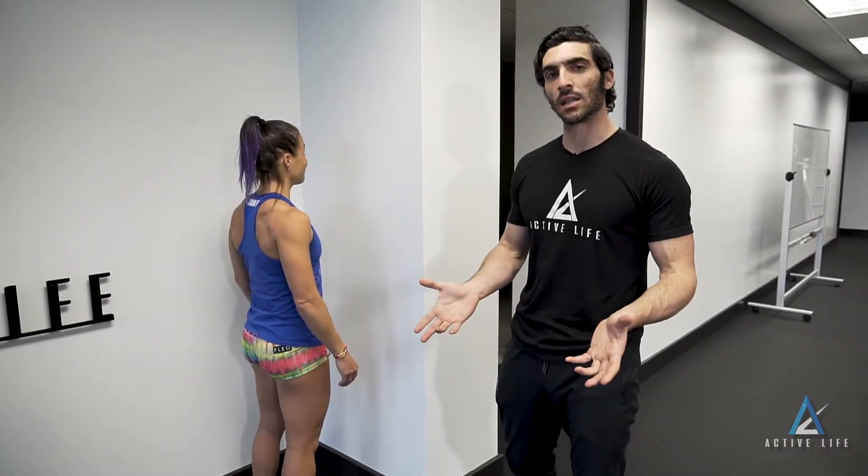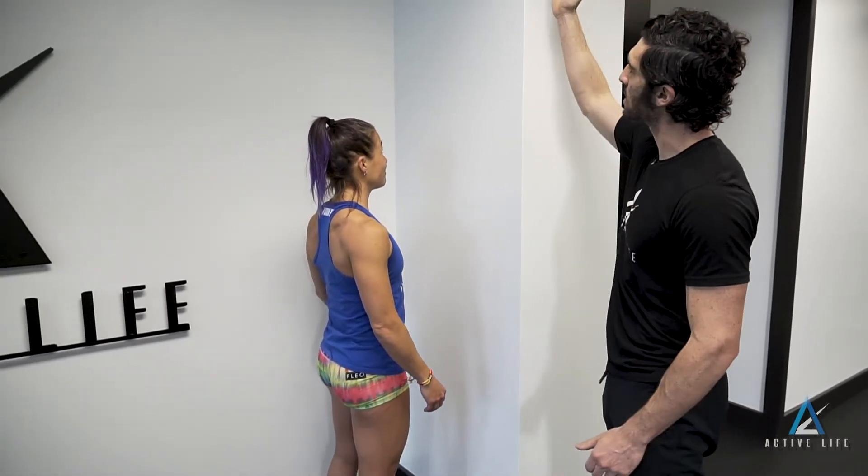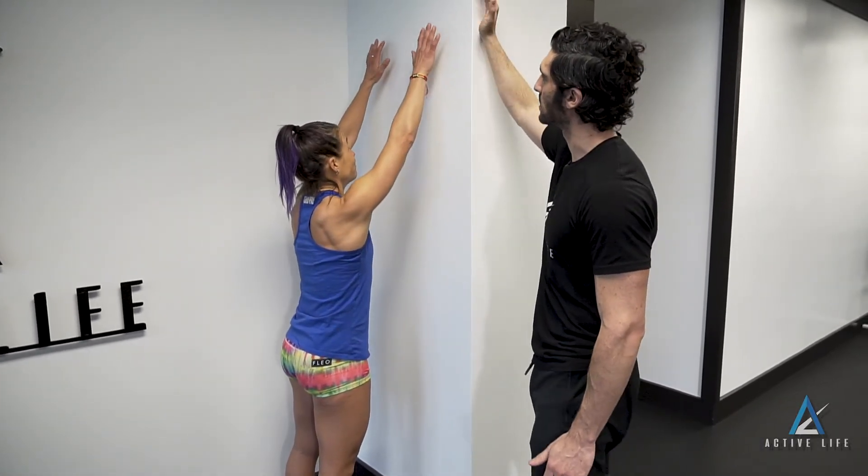This is the lower trap standing lift off. About a foot away from the wall, in the tallest posture you can, you're going to rest the palms of your hands on the wall.